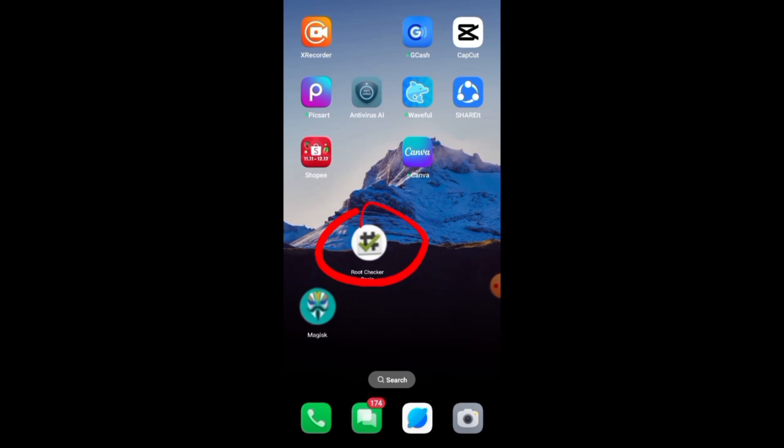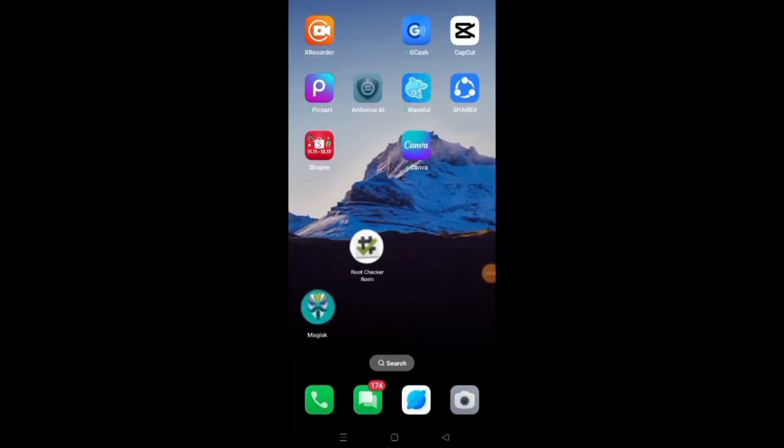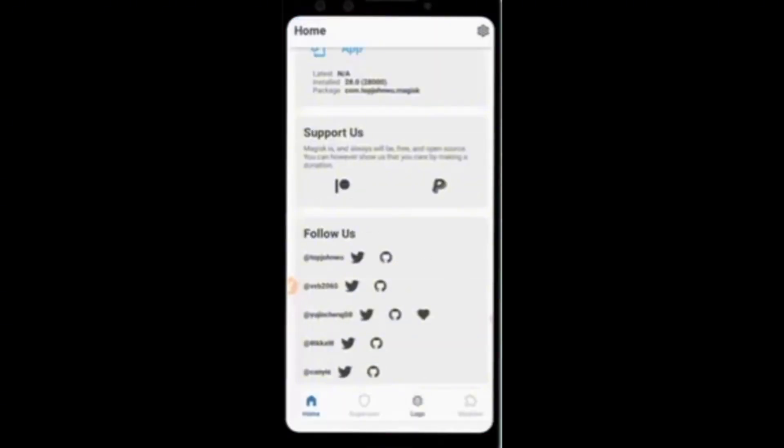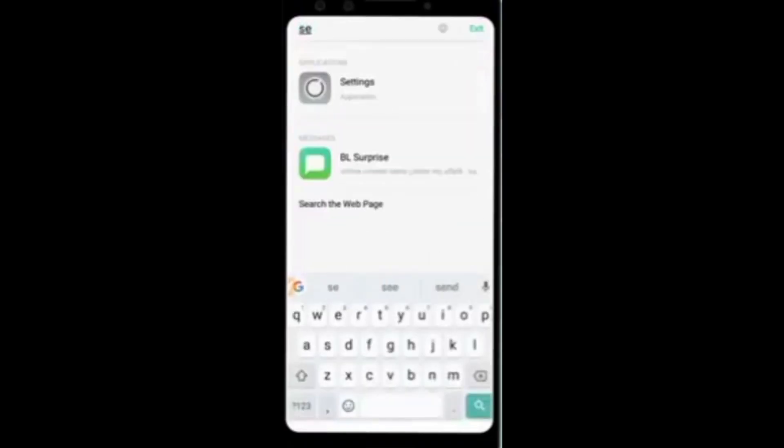Welcome friends, I am with you — Mob Tech PH. Yes friends, in this video I will tell you how you can root Magisk Boot into our phone in 2024 within four minutes. I will show you very easy steps with the help of which you can root any Android device very easily. So let's start the video guys!